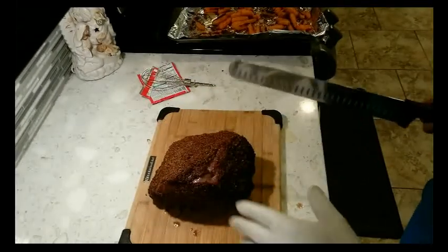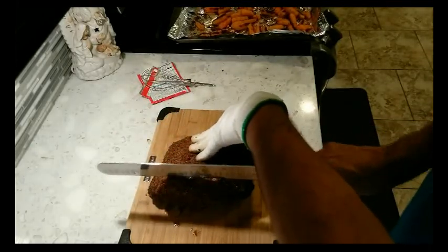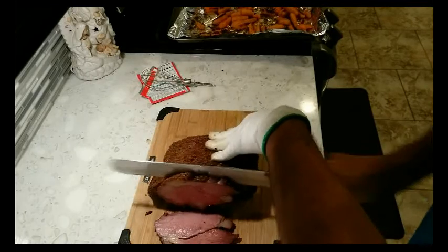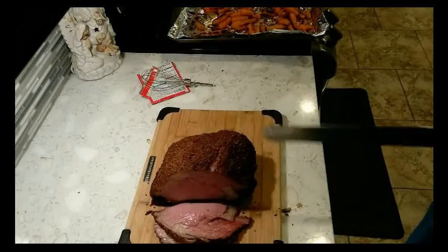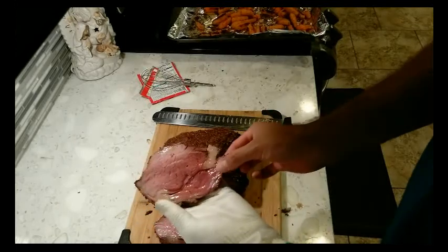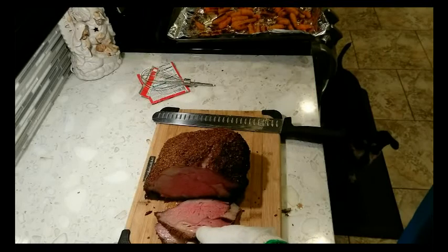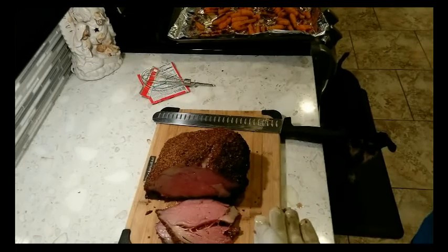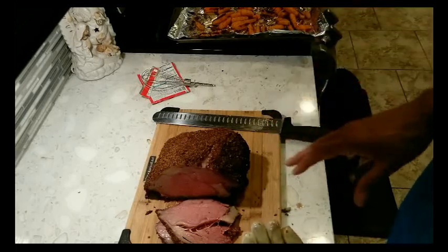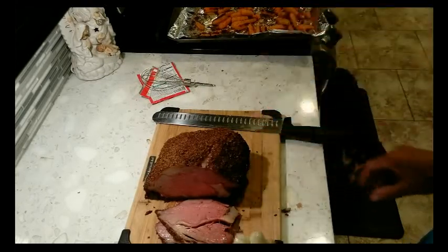Alright, here's the finished product. The total time was about three and a half hours. We're going to slice into it and see how it came out. Looks good to me — yeah, that's beautiful. Look at that. Perfect. I'm going to snag a little piece here and taste it. Good — came out real good. I'd say it's a success. Cooked it at 225 for about three and a half hours, went by internal temperature, pulled it at 130 and let it rest for about 20-30 minutes. Now I'm slicing it and it's perfect. We're going to serve it with some carrots, a jus sauce, and a salad — that's dinner for tonight.